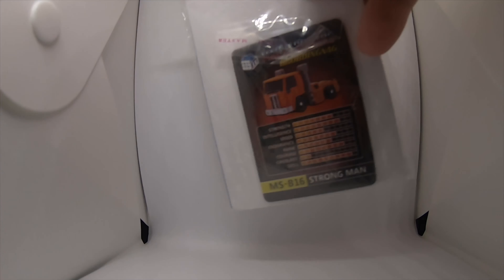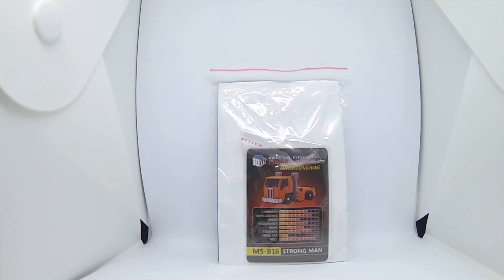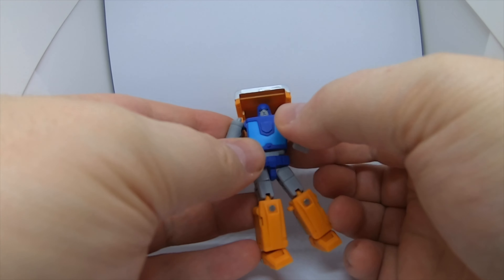This is the box, a bit of side art which you can't really see here, box art. Pull it out — accessories wise we have the collector's card, instructions, and a gun.